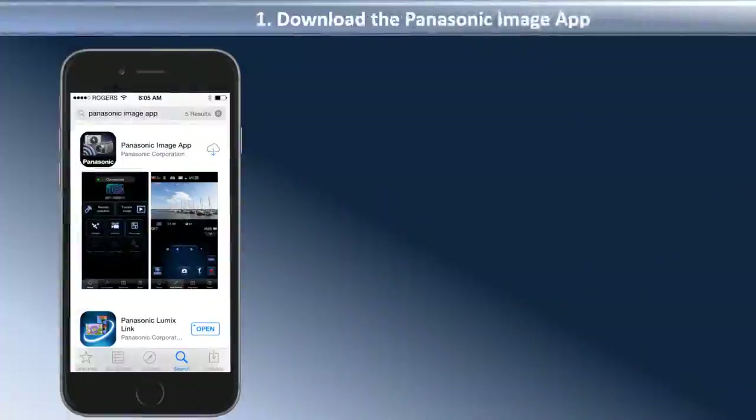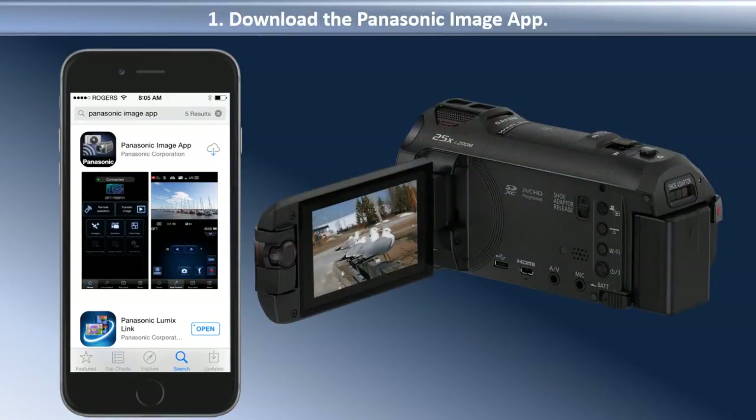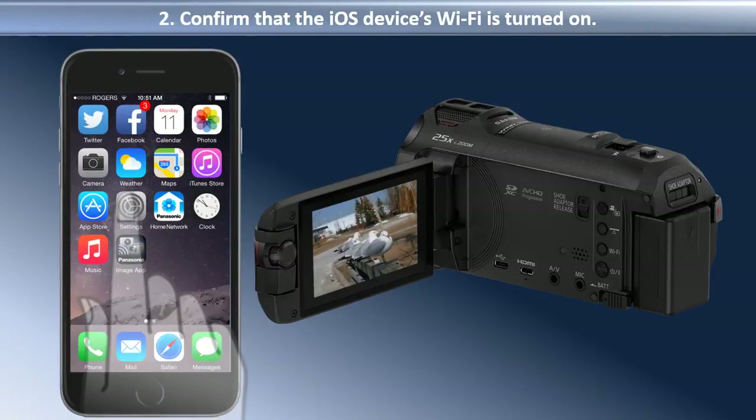First, you need to download the Panasonic Image app to the iOS device. The Panasonic Image app is available from the Apple App Store. Once the app has finished downloading, make sure that your iOS device's Wi-Fi is turned on. The Wi-Fi function is found in the Settings menu.